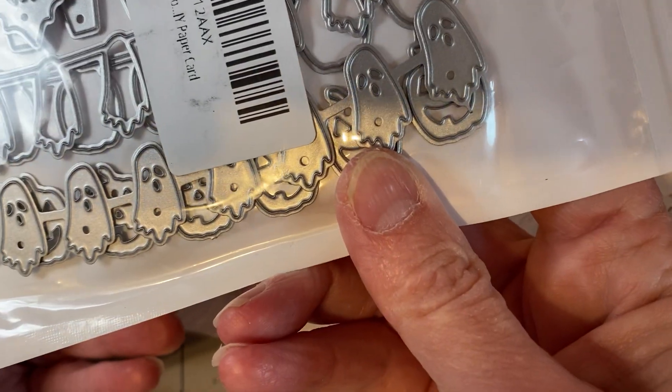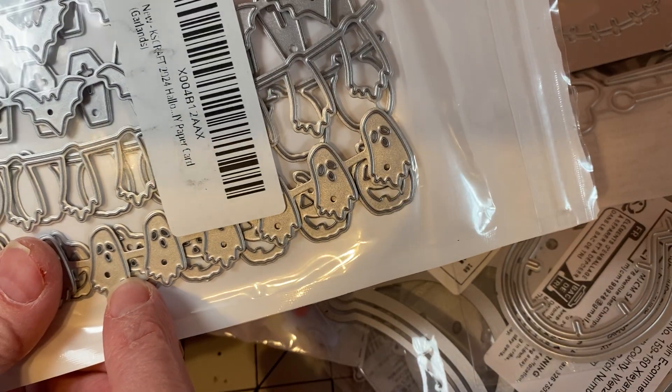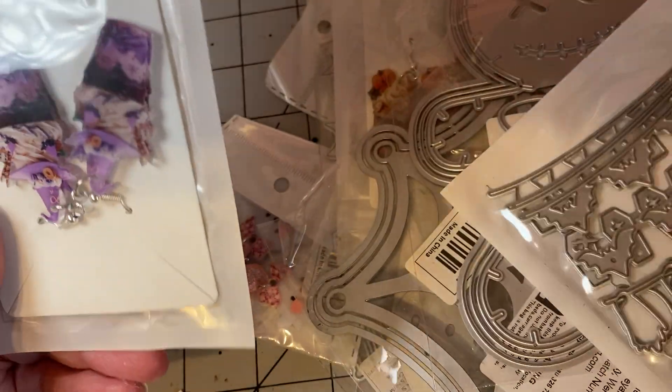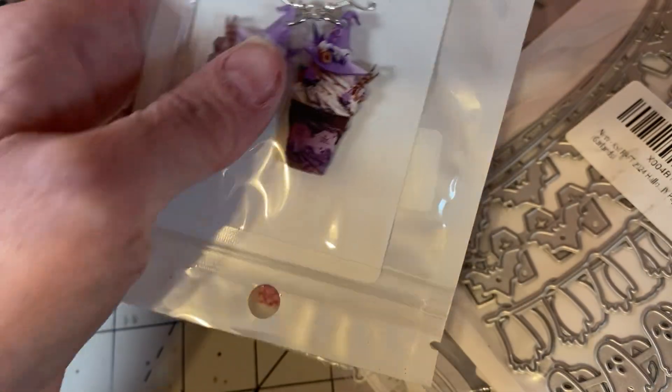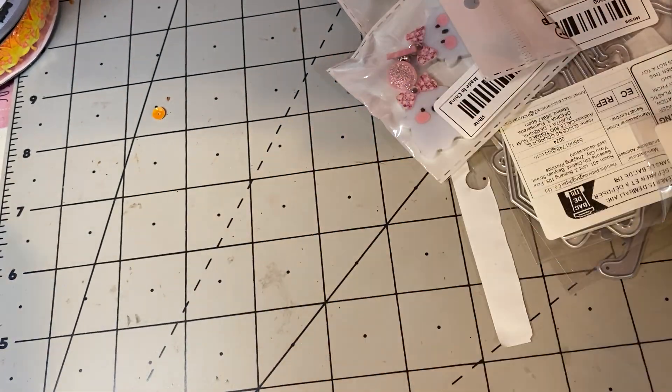And I think this came from Amazon. This is the Chaos Crafts layering banners. And then I got these. There's a little bit more, so let me set those aside.